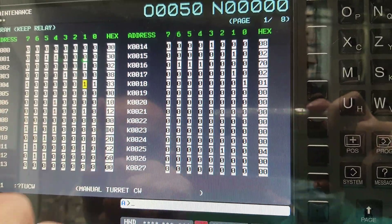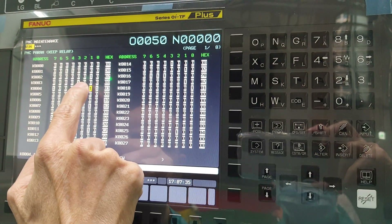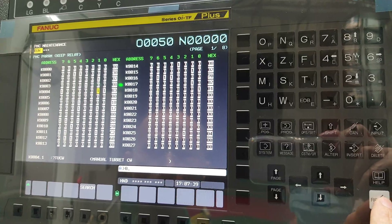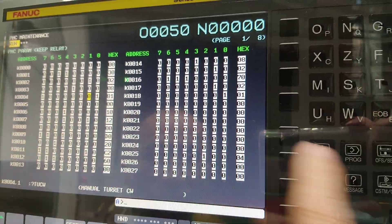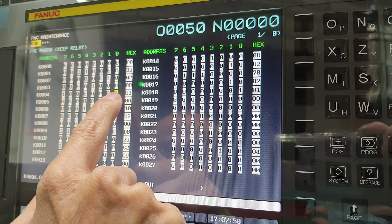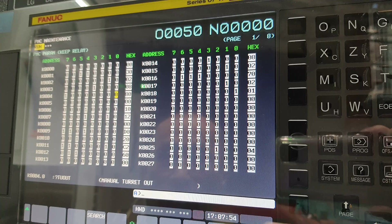Now, at this moment, you must cancel this — both beat. Set K4 beat the one back to zero. This one is the same: four point, beat the zero, input. Okay?